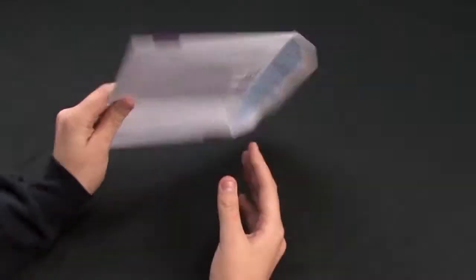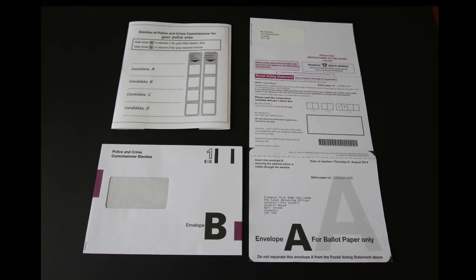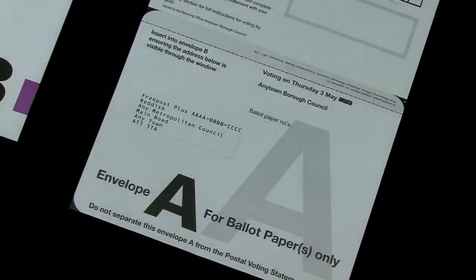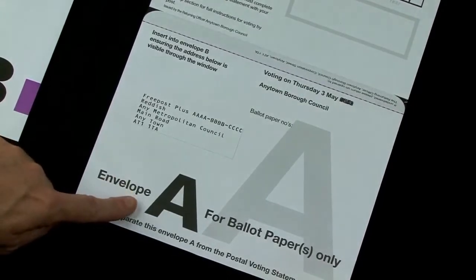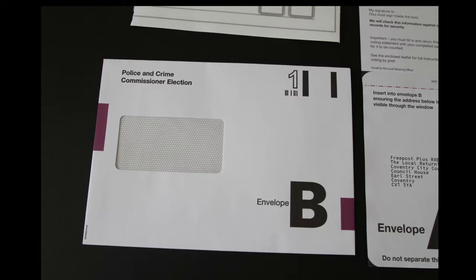First of all, carefully take everything out of the envelope. You will have received a Postal Voting Statement and an envelope marked A attached to the bottom, at least one loose ballot paper, and an envelope marked B.